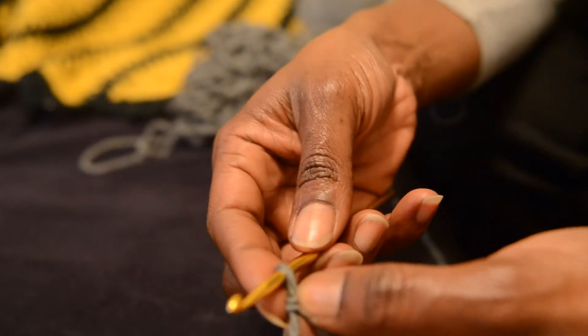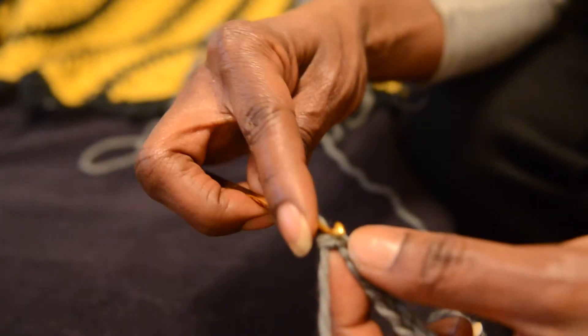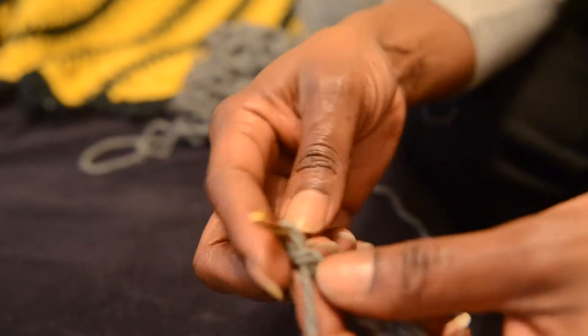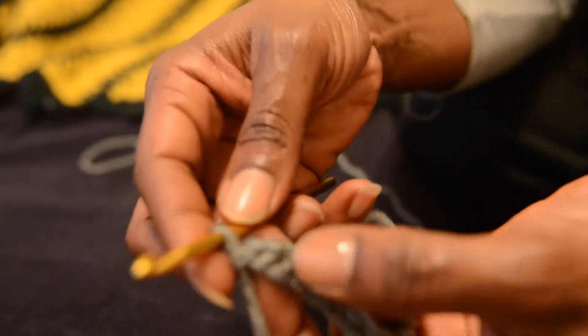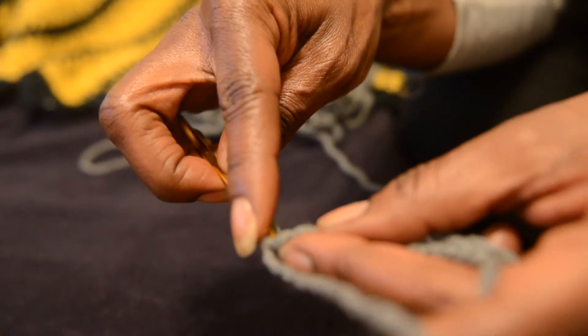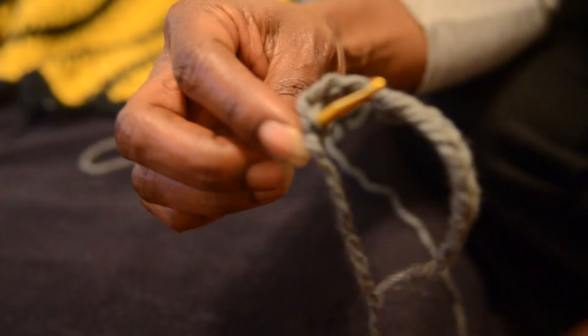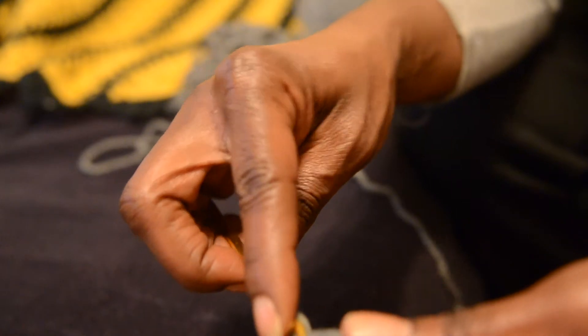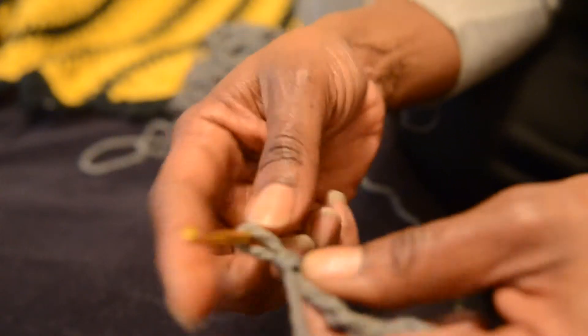This is always your first stitch. So you don't go in there because you'll actually go in and your yarn won't connect to anything. So you go into this next stitch right here, and I'm going to do a single crochet. Then I wrap this yarn around the hook, pulling it through those loops. I wrap the yarn again and pull it through two loops.